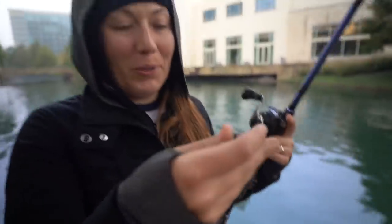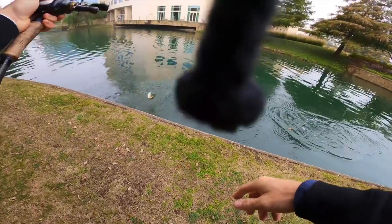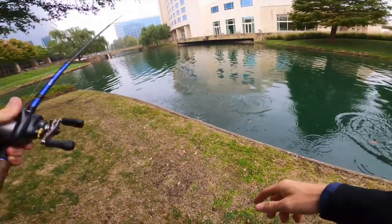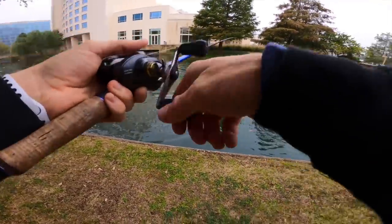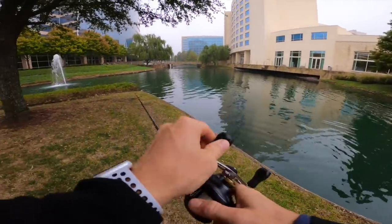First connection on the bluegill after making a move - not landing though. There we go, got him! First cast after making a move. Oh, he actually came off. Yeah, it does look kind of good over here - a little bit of vegetation, and they're in the area.